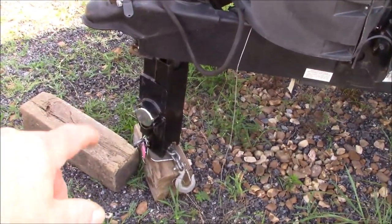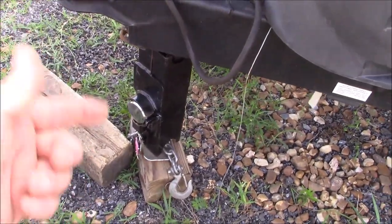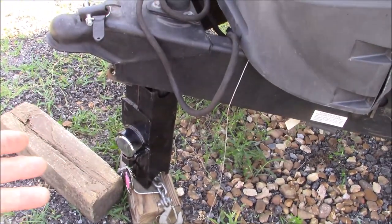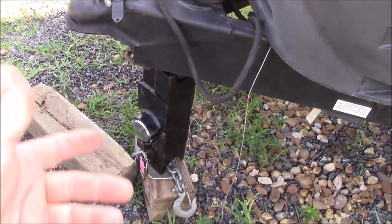These are our security locks that I designed and patented. These locks here go around the leg, with a puck lock in the center, and you can't raise or lower the trailer to put it on a truck. It locks it in position, so you can use them even if you're out camping and you want to put a lock on to make sure no one takes it.